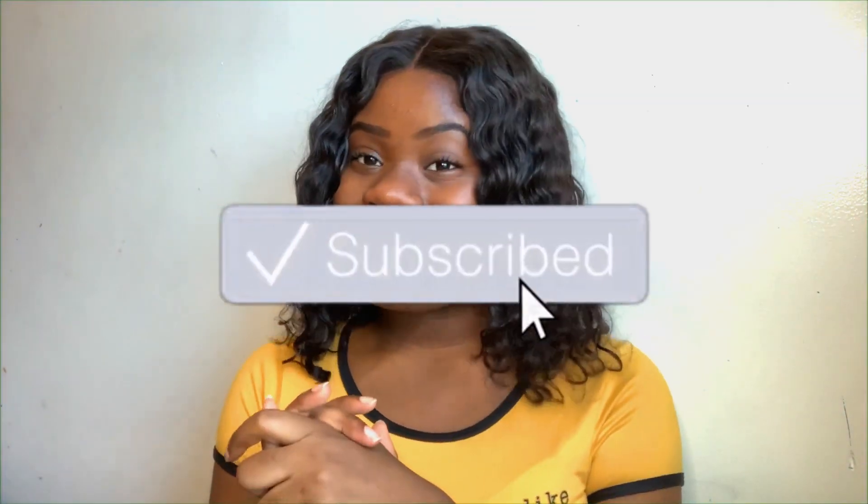Thank you guys so much for watching. If you guys like the outcome of the nails — I obviously don't have them on right now because I'm filming the outro and intro at the same time — if you end up liking how they looked, be sure to leave a thumbs up and comment down below. Be sure to subscribe, and I'll see you in my next video. Bye.